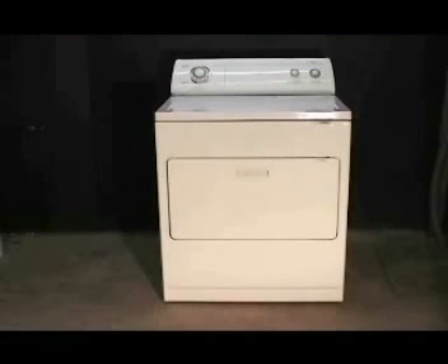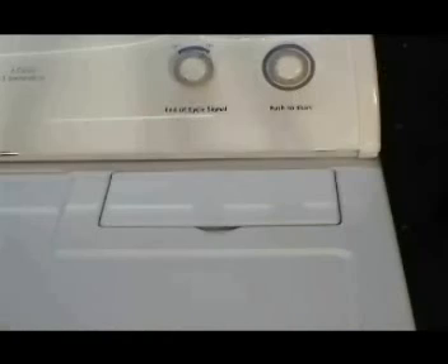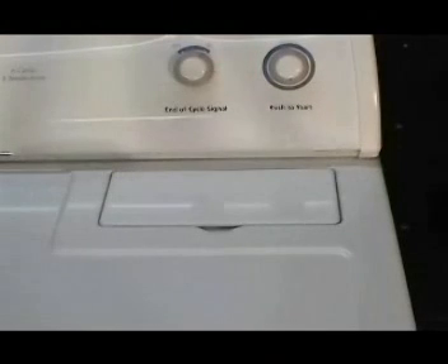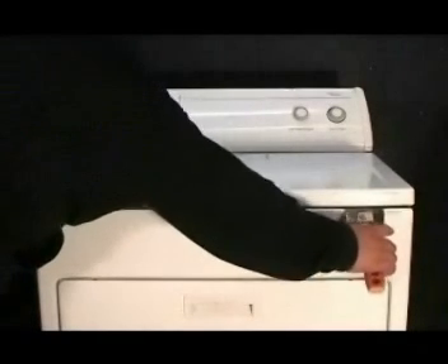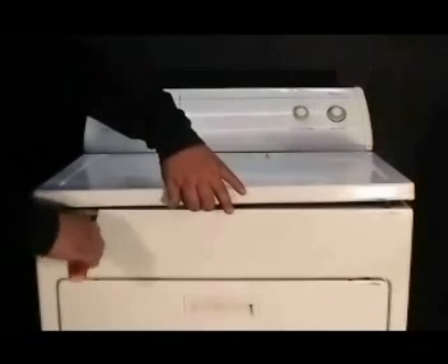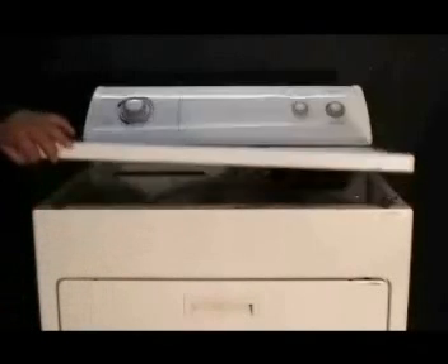Let me show you how to replace the drum support rollers on your dryer. First, disconnect your electric or gas dryer from the wall outlet. Remove the two top panel holding screws under the lint filter cover. Take a spatula and place it between the top and front panels and pry up to disengage the holding clips on both sides. Lift the top panel and lean it against the wall.